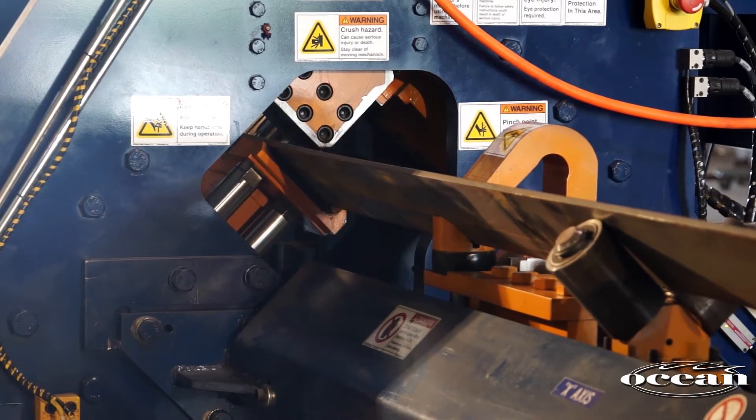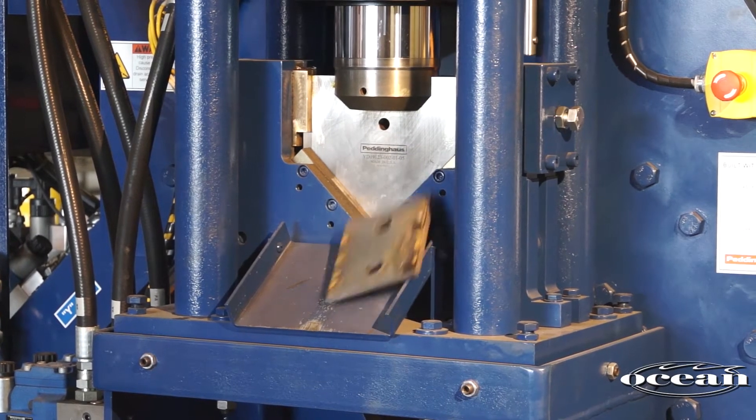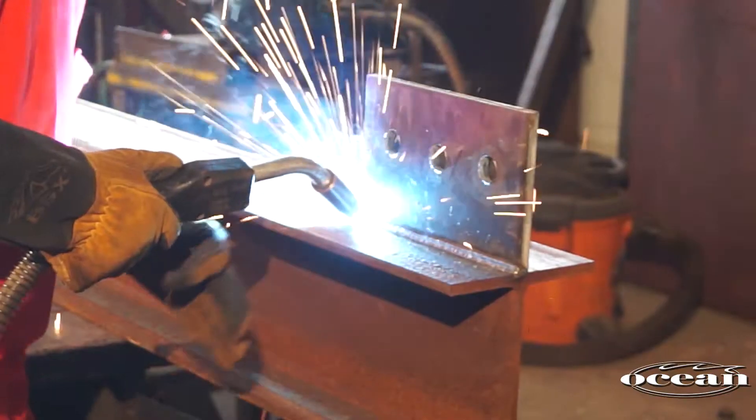And while the Clipper was not specifically designed to handle flat bar, most of our Clipper owners use the machine to process flat bar for stiffeners, gussets, shear tabs and fin plates.